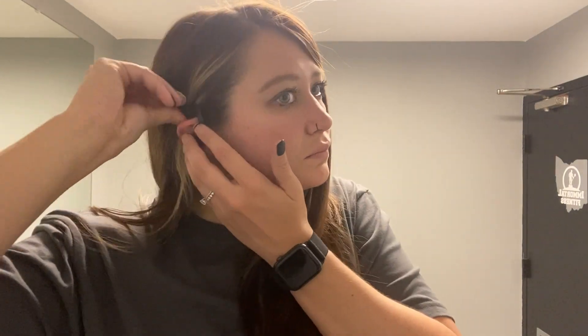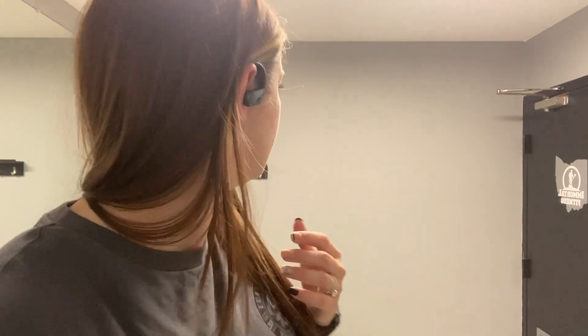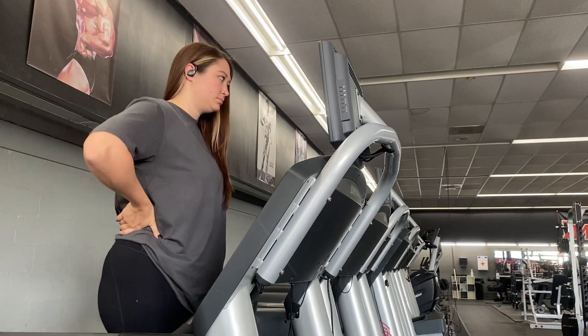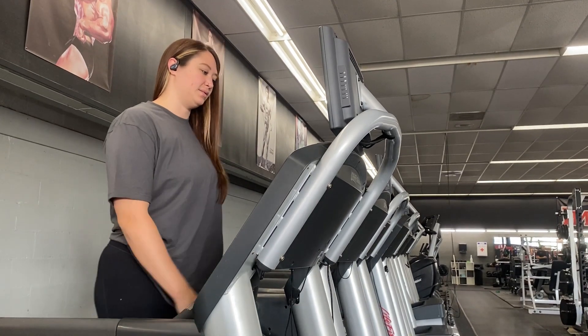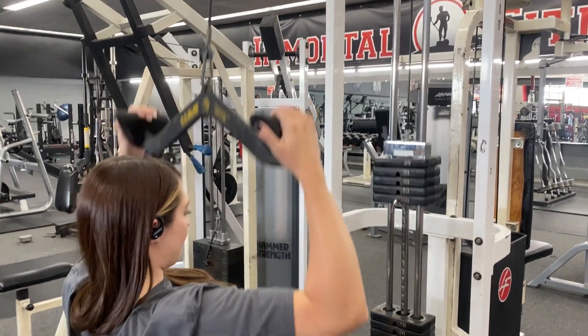We're just going to do a quick test to see if they'll stay in. They are very subtle and hard to notice. They survived the cardio test. They are noise-canceling so I can't really hear anything around me, which is perfect. And they survived weight training as well — these are amazing.